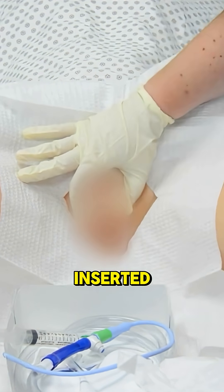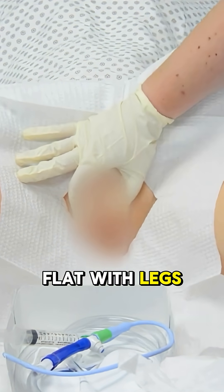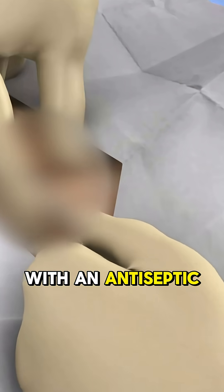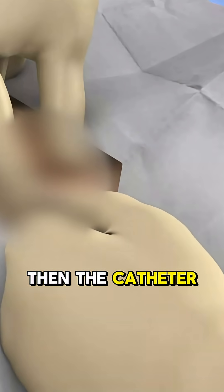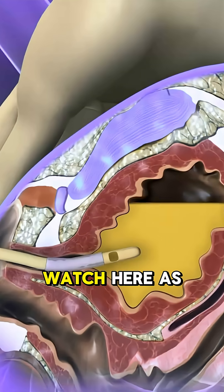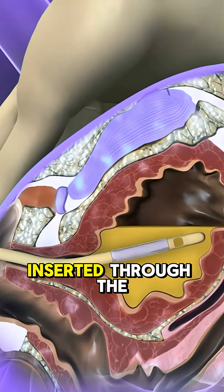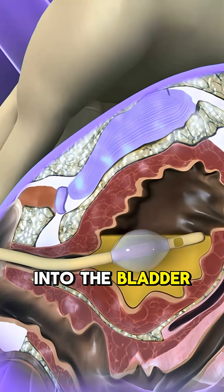Here's how it's inserted: the patient lies flat with legs apart. A nurse cleans the urethral opening with an antiseptic. Then the catheter tip is lubricated — watch here as the animation shows the step. Carefully, the catheter is inserted through the urethra into the bladder.